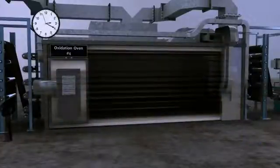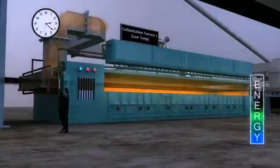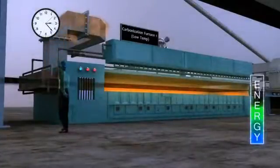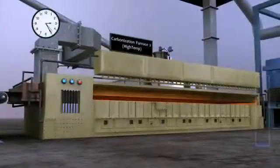Next, the material makes a single pass through two carbonization furnaces. The first typically operates at 500 to 1,000 degrees Celsius, the second at 1,000 to 1,500 degrees Celsius.